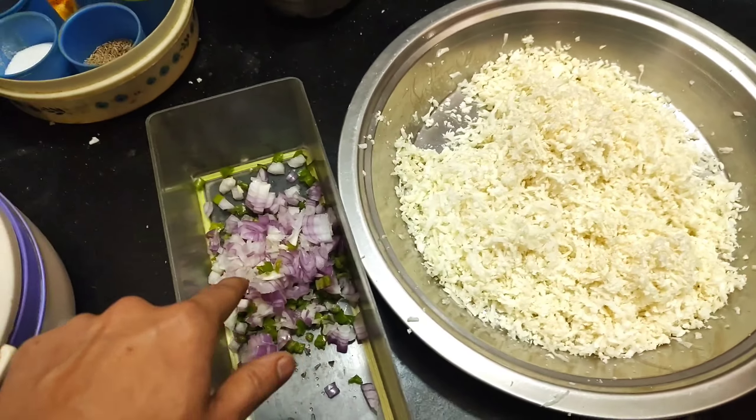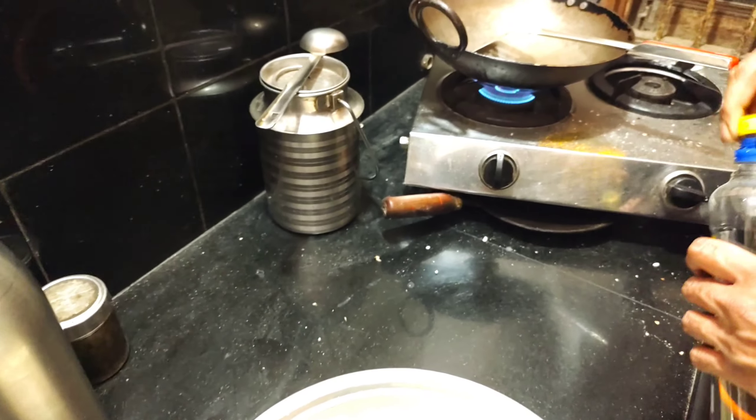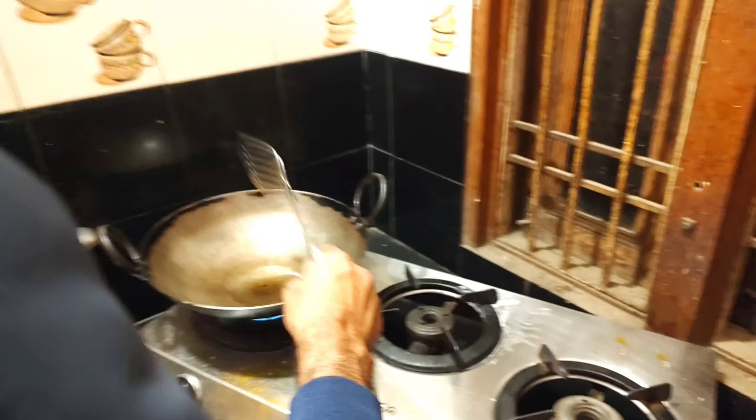This is Gobi paratha. It is a local food. After that, for Jani meditation, we put the salt in the water and the water is warm.